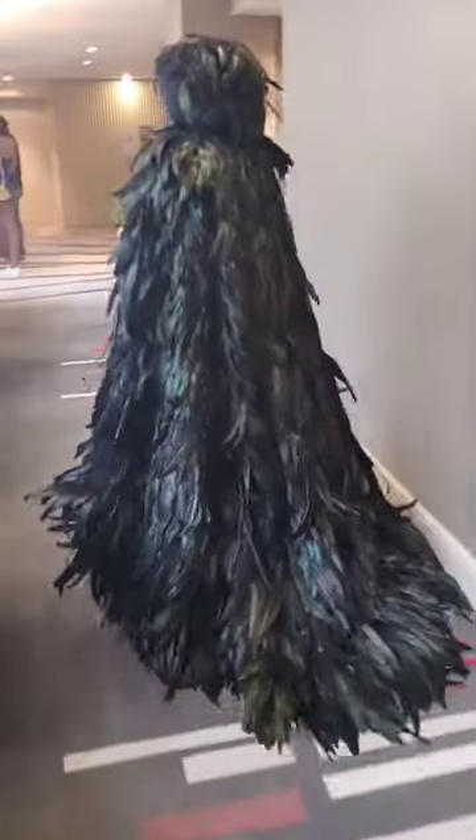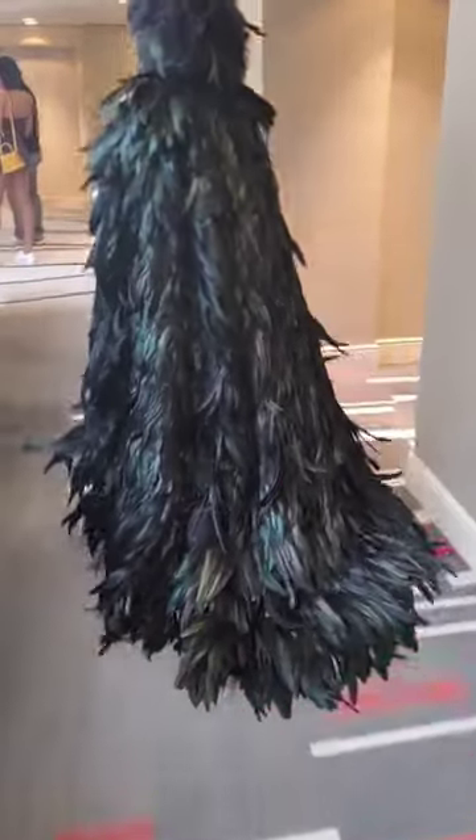I'm definitely doing this again whether it's for cosplay or custom orders. By the way, I do have two slots remaining for my custom orders and you could order a cloak if you want.